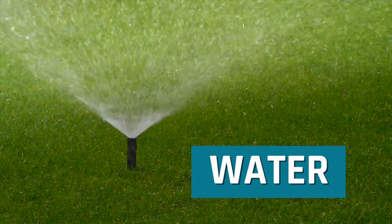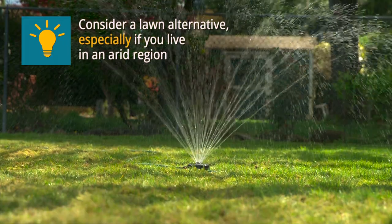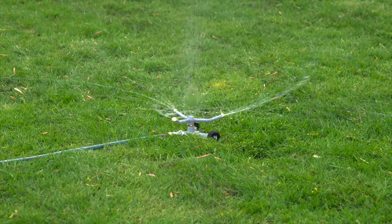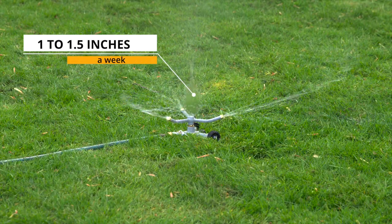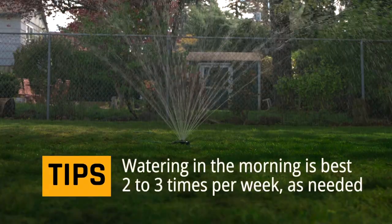Now to a key ingredient: H2O. To have a lush lawn in the summer, watering will be needed. A good basic rule is to make sure your lawn gets 1 to 1.5 inches of water per week. Keep in mind that watering during the morning or evening helps conserve water.